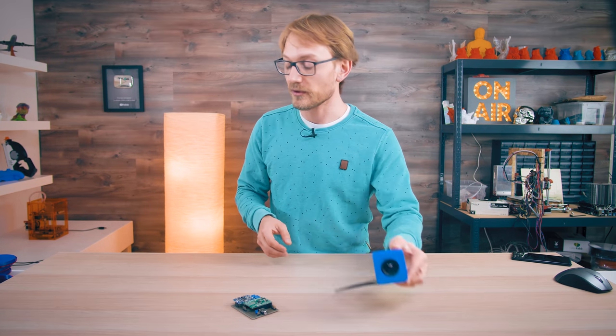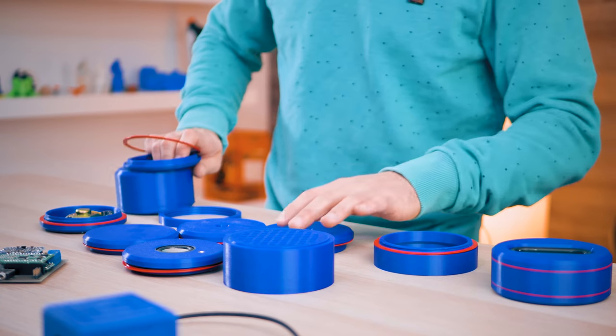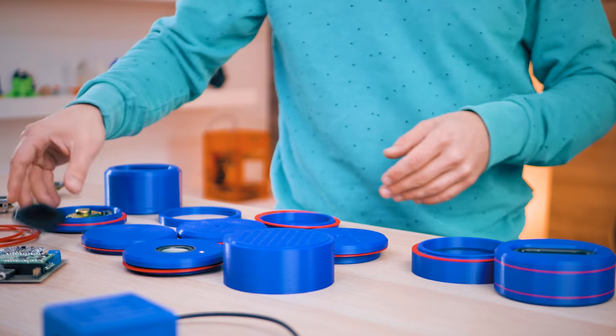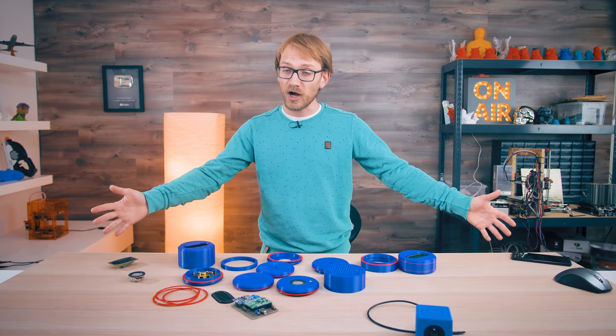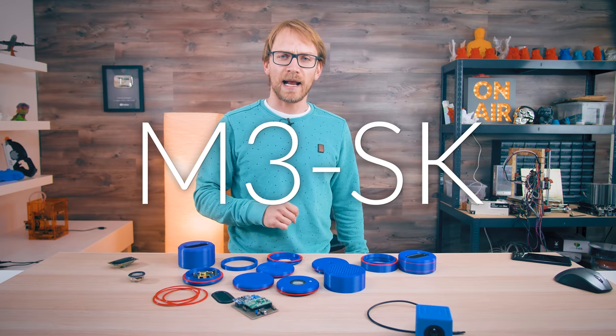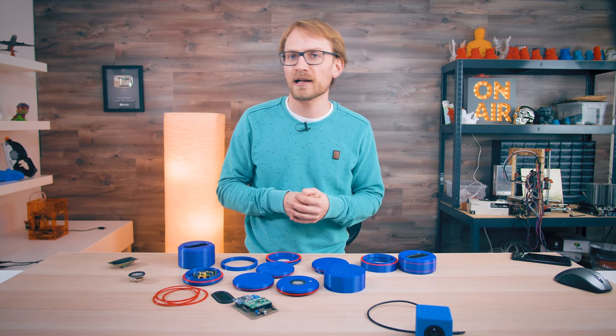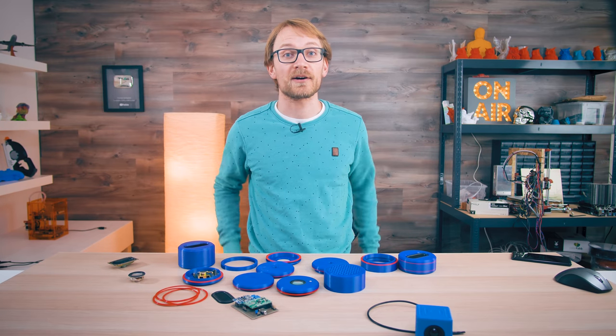So ultimately, this turned into this — the Modular 3D Printed Speaker Experimentation Kit, aka M3SK, or call it MESK if you're more into it sounding like a guy who's about to sell you an electric car.